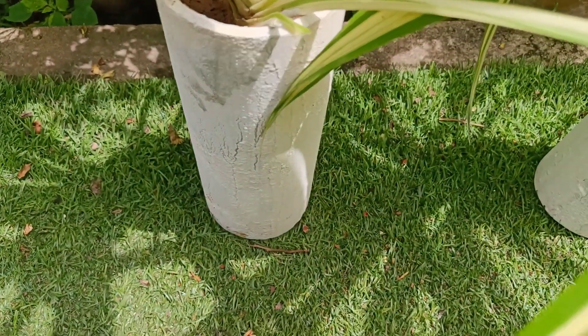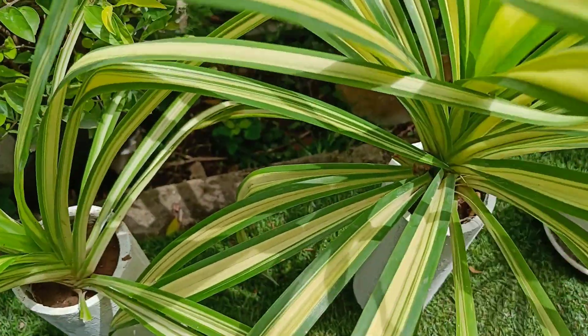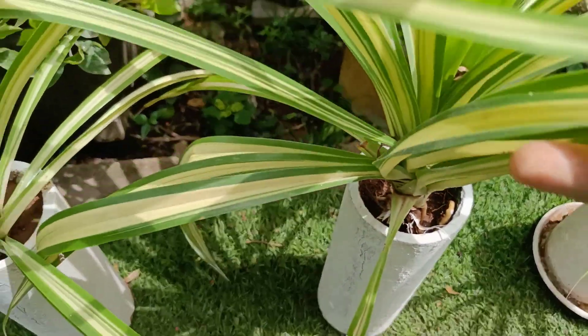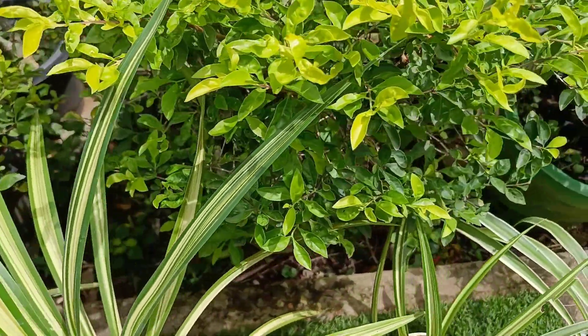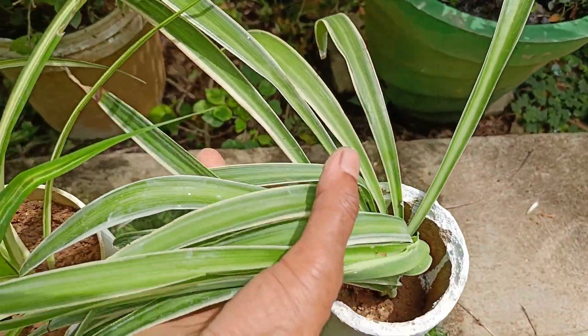This is a Pandanus — we also know how to spread this plant. This is a pipe planter for this mother's pipe planter. This is a spider plant, and this is its pipe planter.